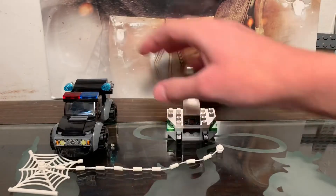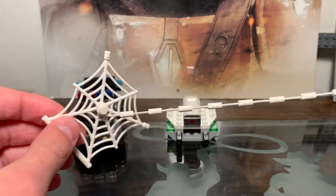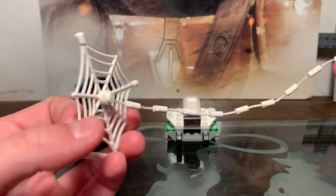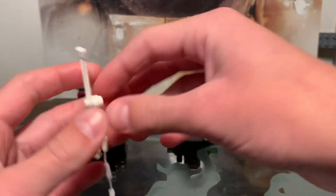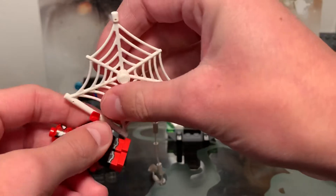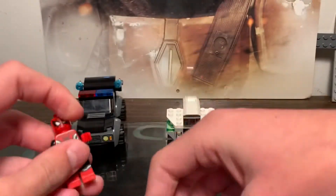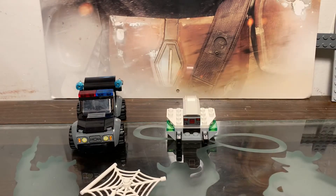Now we'll take a look at the builds. Starting off, I don't even know if you can call this a build — it's like a web piece, connected by a stud. You can let Spider-Man hold that if you wanted, or hold the other end too. Kind of basic, but pretty cool.